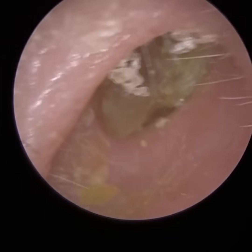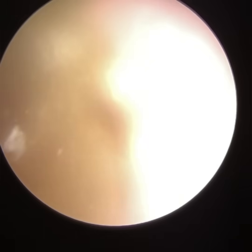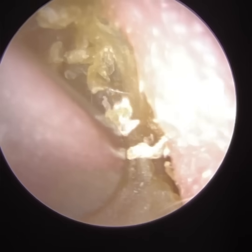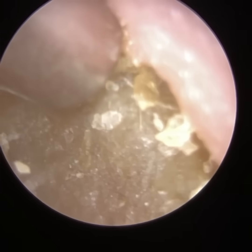Here we have a patient who attended with bilateral fully occluding earwax and dead skin. You can see it's quite dry and flaky near the entrance. There is a bit of humidity in the ear, and you may have noticed that with the lens of the endoscope fogging up. But as soon as you introduce the suction tip, that resolves instantly.